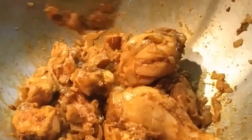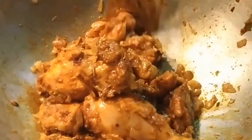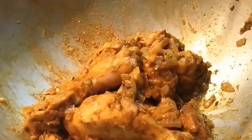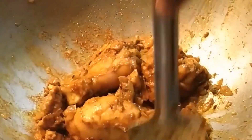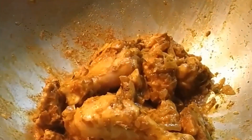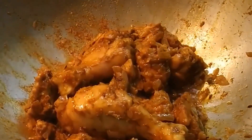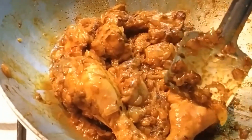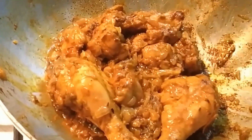We are mixing the chicken — we are getting a nice aroma already. The semi-fried onions are going to get fully fried and cooked with the chicken. We are going to cover this up and decrease the flame a bit so it gets fried. You need to check the chicken in between — it needs to get more fried.